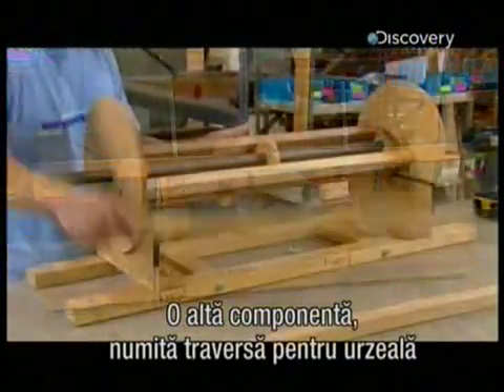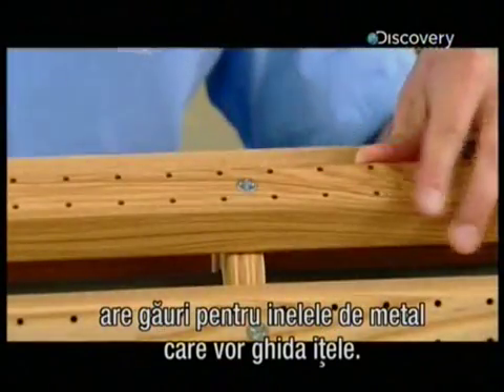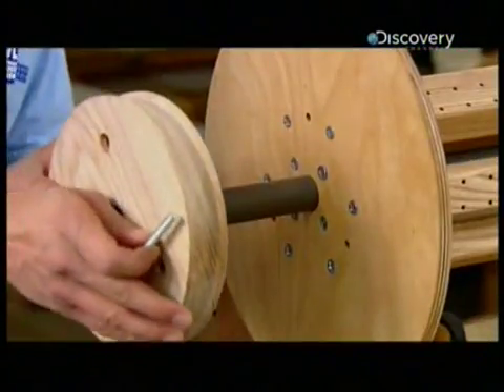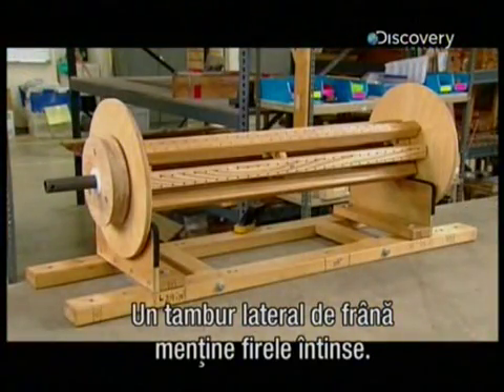Another loom component, called the warp beam, has holes which hold metal hoops that guide the warp threads. A brake drum on this side provides counterforce to keep the threads taut.